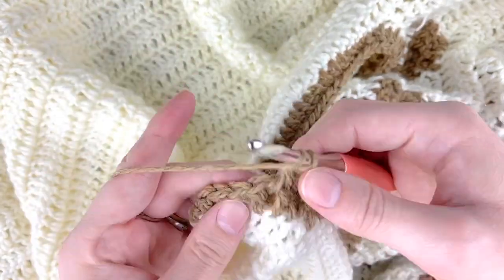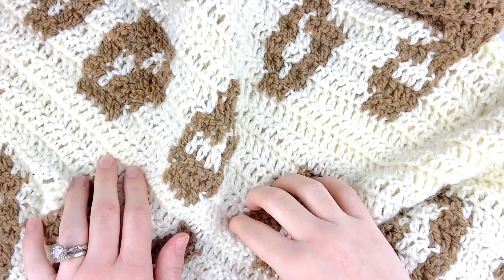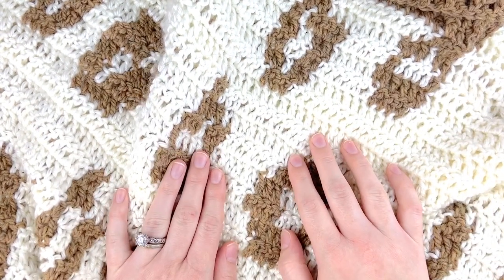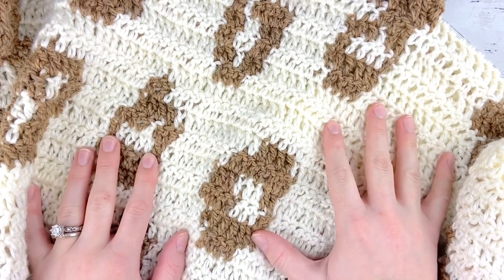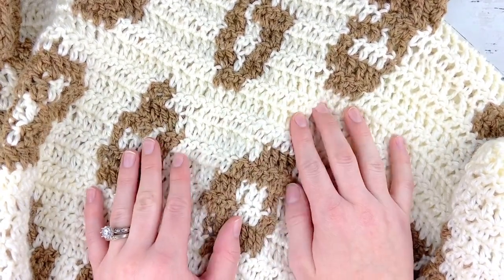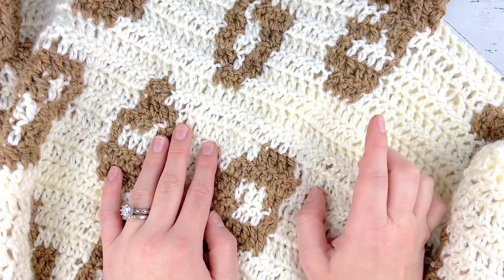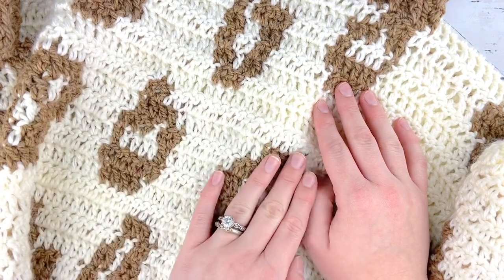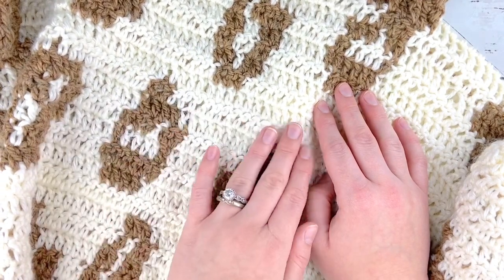Begin your ribbing by chaining two, then doing the same ribbing we've been doing throughout this pattern: one double crochet and then one front post double crochet. Since we are always on the right side, you won't be turning at all — just do one stitch, then go and do a front post double crochet, and repeat that all the way around until you get the length of collar that you'd like. Once you are all done with the collar and the sleeves, you are finished and you have a beautiful brand new snow leopard poncho! I absolutely love wearing this pattern — it's so cozy and I can see it quickly becoming one of my wardrobe staples. If you enjoyed this video, hit that like button below and subscribe to my channel so you don't miss out on any of my crochet videos. I hope you love making this pattern and have a wonderful rest of your day — see you next time!